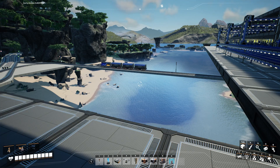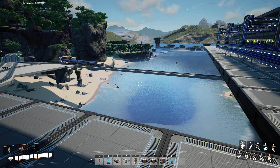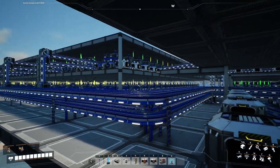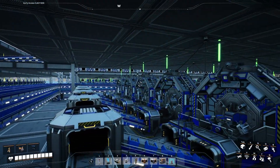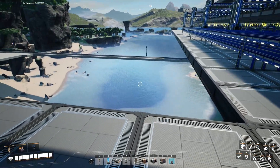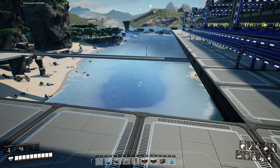Welcome to another episode of Satisfactory. This episode we're going to do things a little bit differently — going to do an unedited video. This should be one of the simpler builds from everything else that's been going on here. It's time to make some smart plating, and to celebrate I'm cracking open a Mountain Dew Energy Tropical Sunrise.